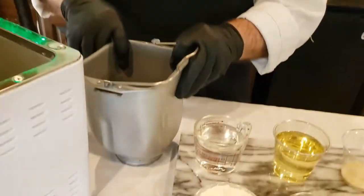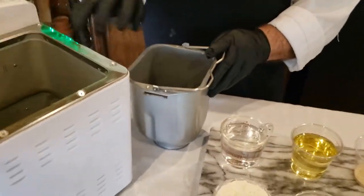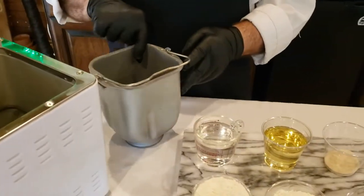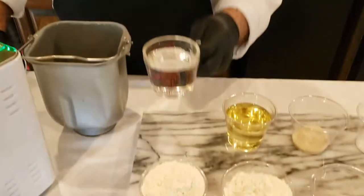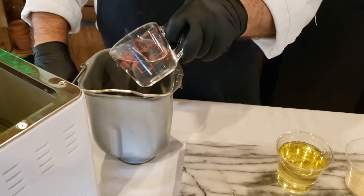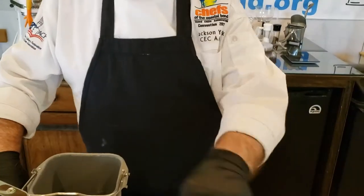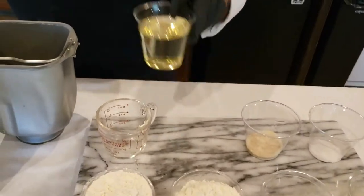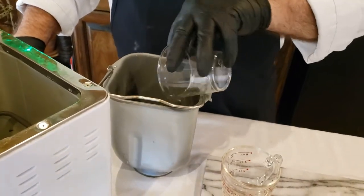We're going to do a bread tutorial on the bread machine today for your friend Julie. First, when you get the bread machine, you're going to take the basket out. Today we're using a Magic Chef - I've had a lot of luck with this. We're going to put the ingredients in here, starting off with liquids. These have all been pre-measured using the cup.